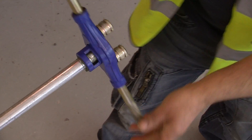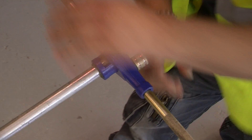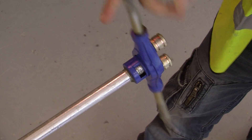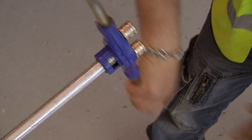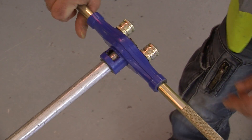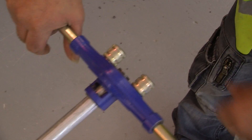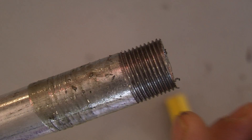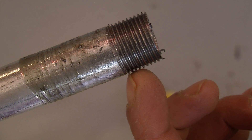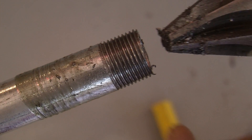Three turns and back. Three turns and back. Now once you've got about two threads sticking outside your die, that is ready for your coupler to be threaded on. We've got sufficient thread — roughly half a coupler, to be precise about 15mm of thread.